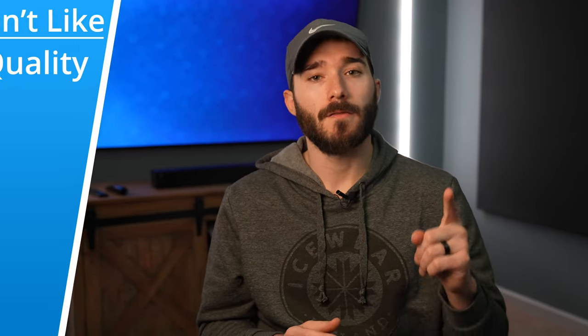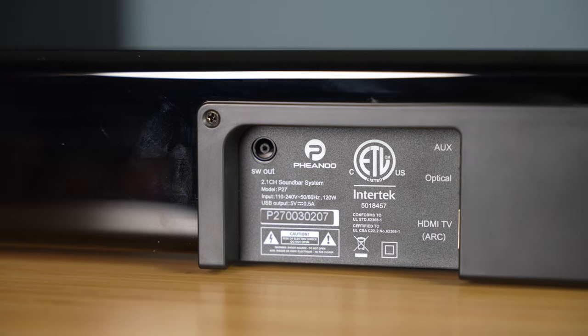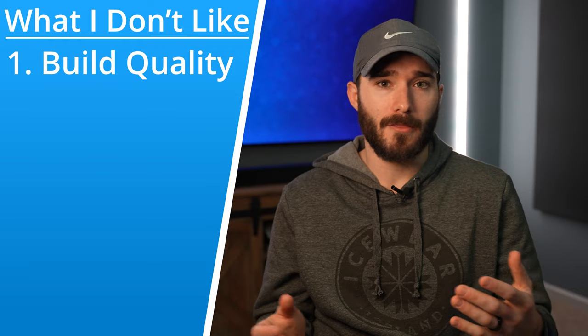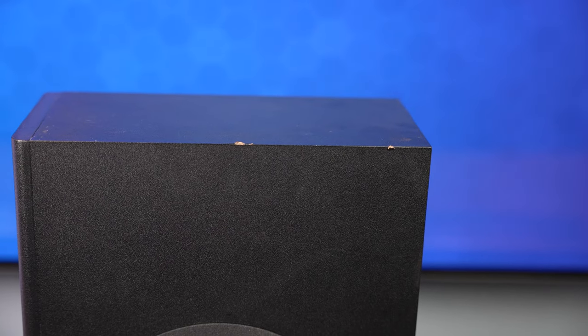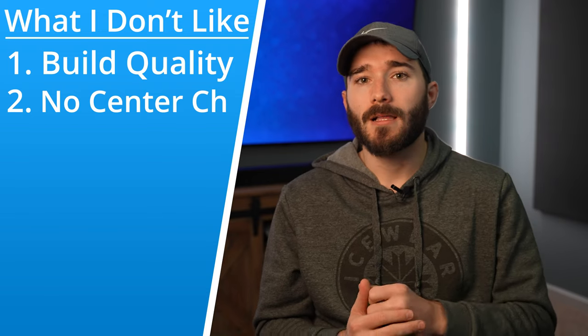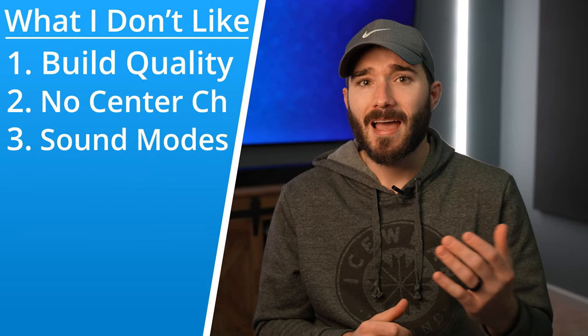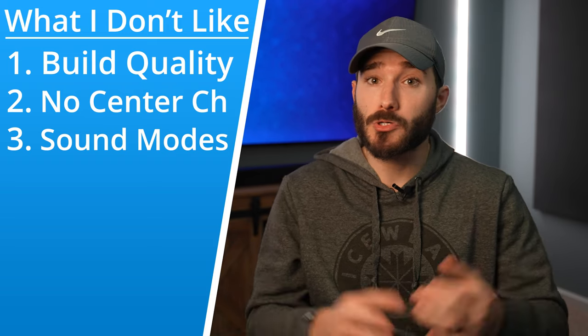But the system does have a few shortcomings. First, the build quality: the soundbar isn't half bad, but the glossy finish is a fingerprint magnet. The subwoofer's quality is lacking — the paint has already chipped off on some of the edges, and the cloth feels like it will tear with the slightest bit of pressure. Second, the lack of a center channel really hurts how clear the dialogue could be. Third, the different sound modes could be a bit less drastic — they're so extreme that the only one I really wanted to use was music mode, and all others just sounded basically terrible.